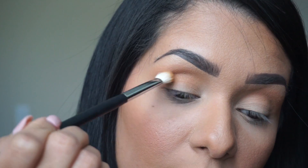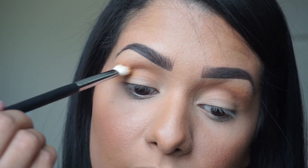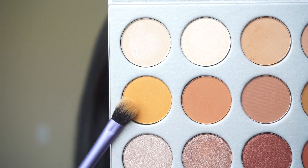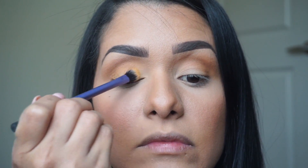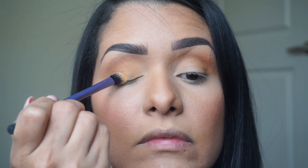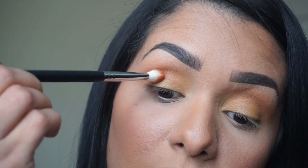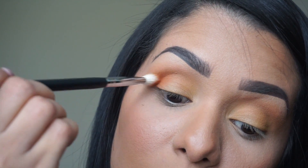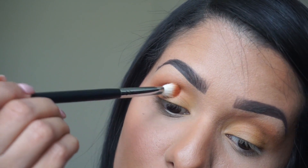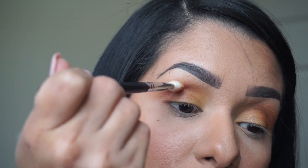I'm going to bring Piuki into the outer corner of my eye, halfway, using a Morphe M433. Then I'm going to go in and use Crimsicle, applying this color to the rest of my lid with a Real Techniques eyeshadow brush. To create more dimension to the eye, I'm going to go in with Hunts and apply it in the outer corner of the eye using circular motions.